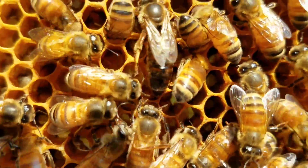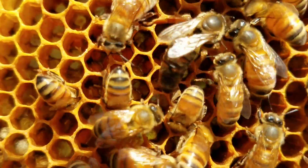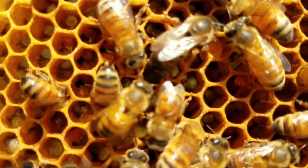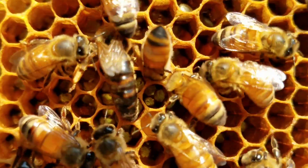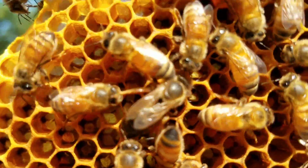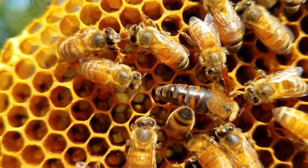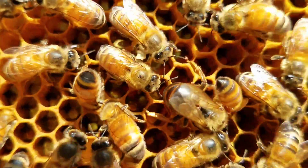Watch her tail. She'll look, she'll inspect and see if there's anything in the cell. Right there — there she goes. She'll check and see if there's anything in the cell. There's a good shot of her sticking her tail right down in there.